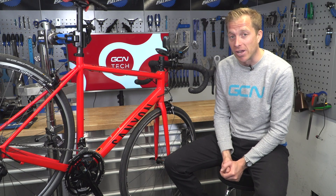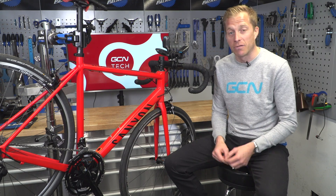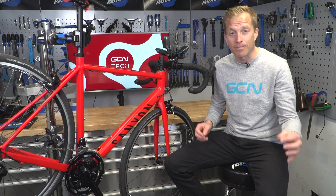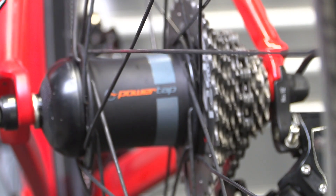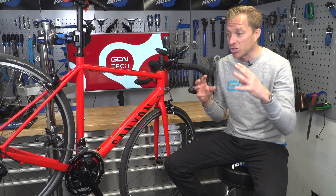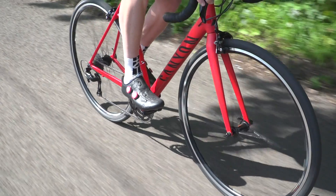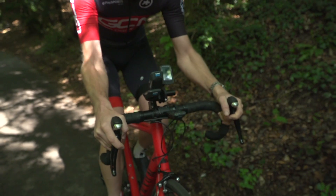First up is the PowerTap rear hub. The PowerTap hub system has been around for about 20 years now. Obviously during that time it's undergone some refinements and developments, going from what was initially a wired unit to what we now have — a wire-free unit, which is good news for everyone who doesn't like extra wires on their bikes. This is the G3 hub, and as you can see, it's an oversized hub shell unit which houses all of the strain gauges and electronics, and the torque you're putting through the rear wheel is transferred as data into power sent to the head unit.